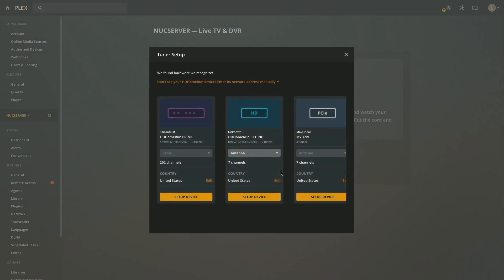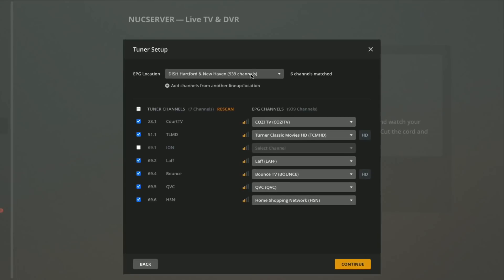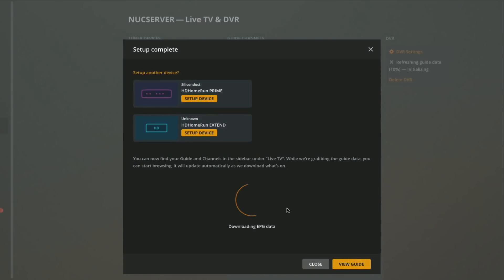We're going to click 'Set Up the Plex DVR' and I've got three choices of tuners. We'll begin with the internal one — it has seven channels detected already — and click 'Setup Device'. I'm typing in my zip code to get my channel lineup. In this beta phase it's defaulting to Dish Network rather than my local broadcast listing, so I'm correcting that. I need to match up a few channels manually, like mapping Cort TV to WCCT DT2. Then I click Continue to integrate this into our DVR.